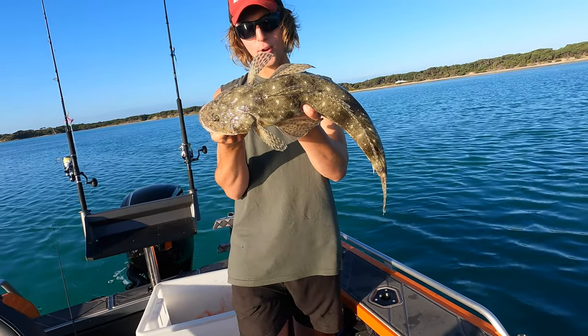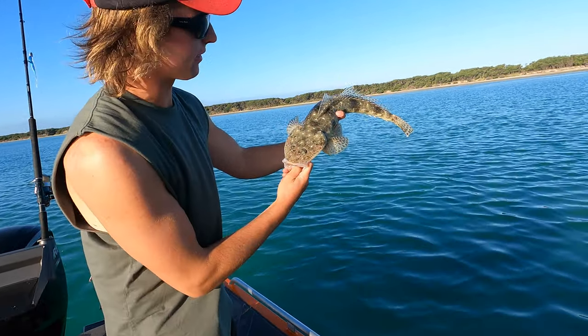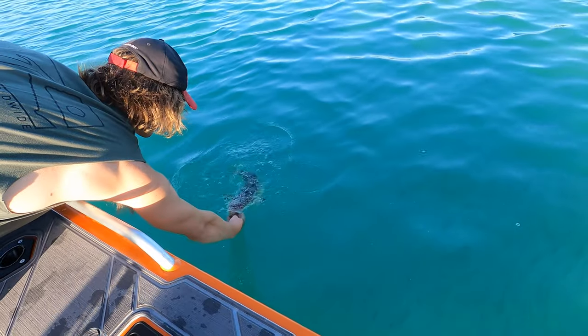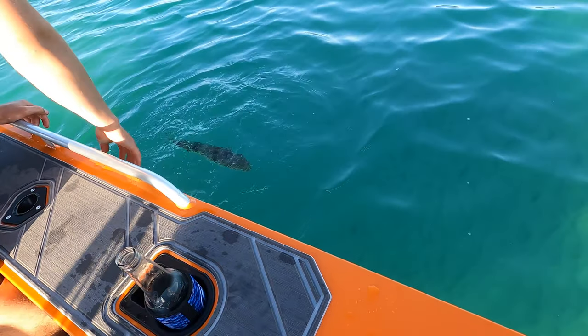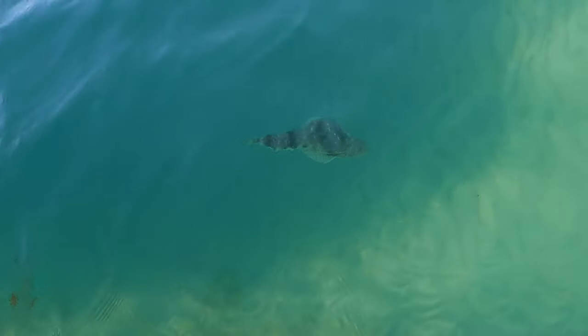Pretty nice flathead. Socks can't pick it up — it'd be good if you could pick it up. That's too nice of a fish to keep so we might let him go. Oh there he goes — looks pretty cool doesn't it, he's cruising back to the bottom.